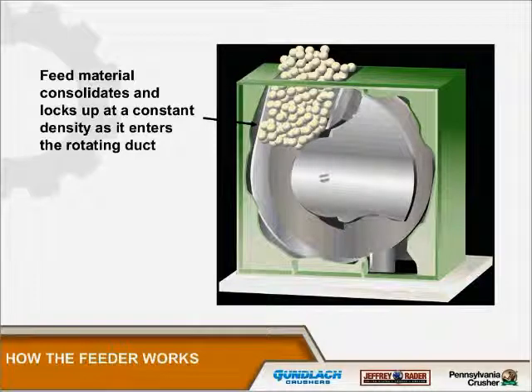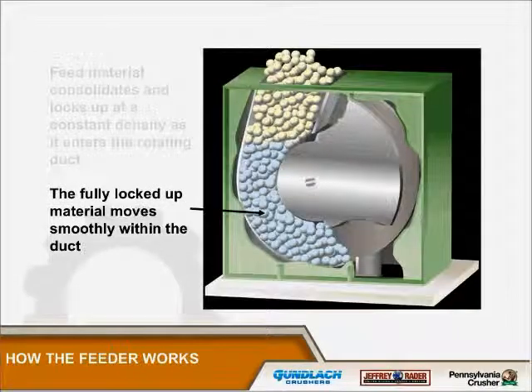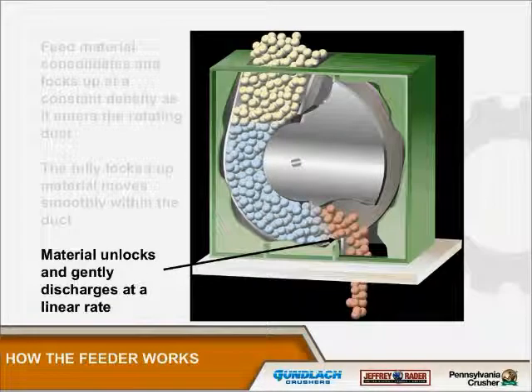To give everybody a little overview of the posimetric: material enters at the top and takes a fairly constant density. Most bulk solids will form a very constant dense mass as it enters the rotating feeder. Once it's completely within the feeder it locks up and moves as a solid. As the discs of the feeder move, the material moves — there should be no differential at all.